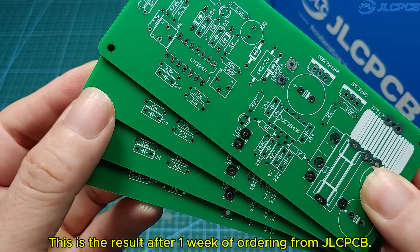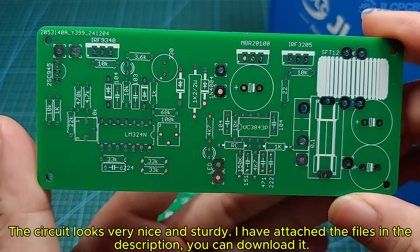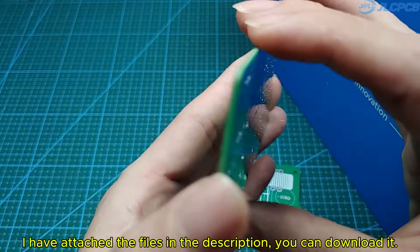This is the result after one week of ordering from JLCPCB. The circuit looks very nice and sturdy. I have attached the files in the description — you can download them.